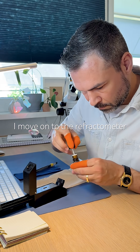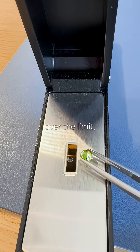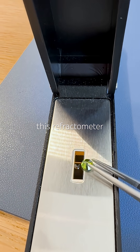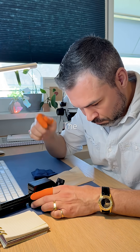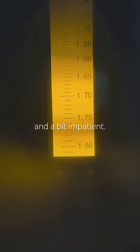I move on to the refractometer: 1.78. That means it's over the limit — higher than what this refractometer can measure. The clues are starting to line up and I'm getting curious, excited, and a bit impatient.